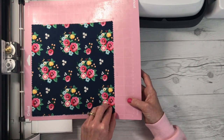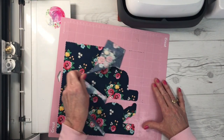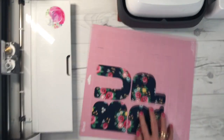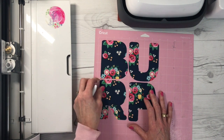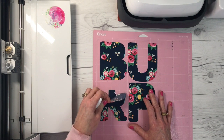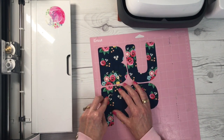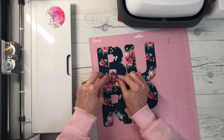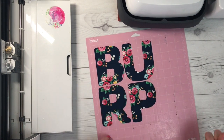It continues to amaze me how perfectly these fabric pieces are cut out with the Cricut Maker. Now I'll give you a little tip — peel off the negative part. Look how fabulously the Cricut Maker has cut these letters! The best recommendation I can give you when removing your fabric pieces from the mat is to rip it off like a band-aid — quickly — and that will help it not fray as much. It's not going to fray much at all with the Heat'n Bond on the back, but I like to just whip the letters off quickly, just like taking off a band-aid.